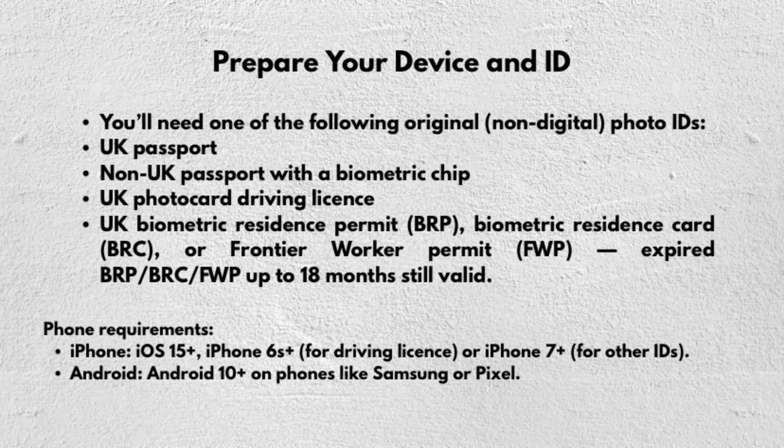For phone requirements, if you have an iPhone you need iOS 15 or later — iPhone 6 or later for driving licence, or iPhone 7 or later for other IDs. If you're using Android, you need Android 10 or later on phones like Samsung or Pixel. Ensure your app permissions are set correctly and use good lighting, as it helps with photo capture and the face scan.